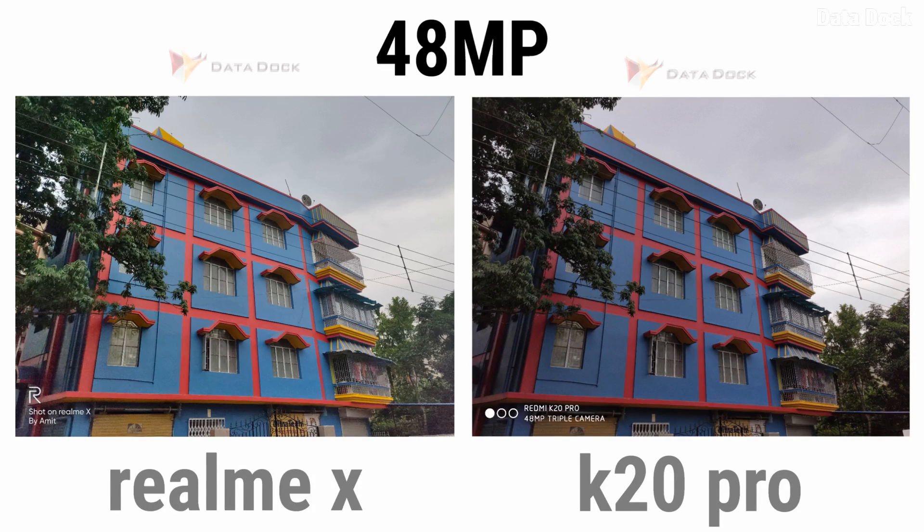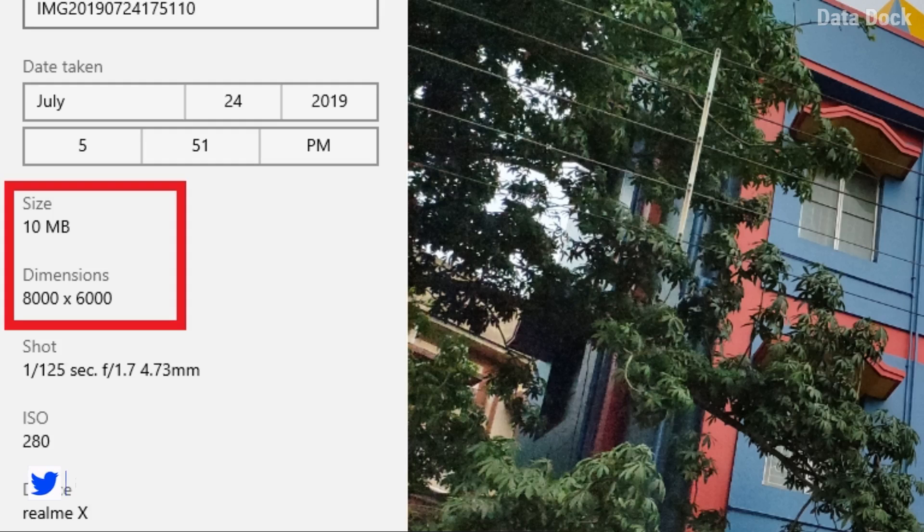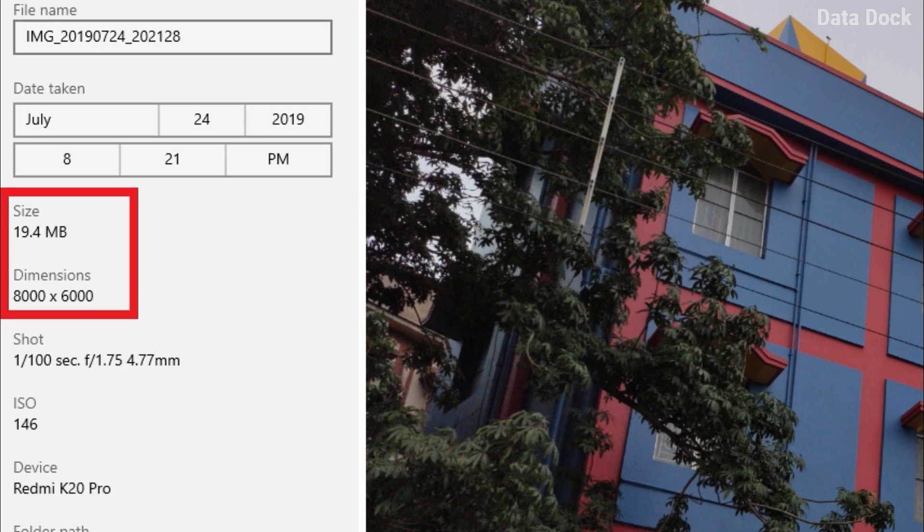Now let's move to 48 megapixel photos. Looking at the first 48MP photo side by side, Realme X's photo looks a little dull compared to K20 Pro. Both photos look largely the same in terms of light and detail. An interesting thing to note is the file sizes: Realme X's photo is 8000x6000 at approximately 10 MB, while K20 Pro is also 8000x6000 but at 19.4 MB — double the size. The performance in this first photo appears the same.